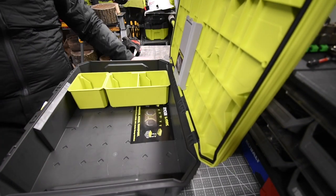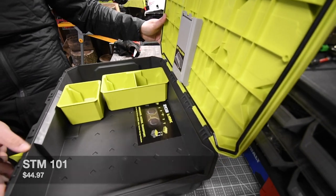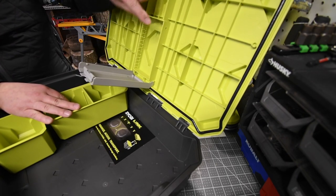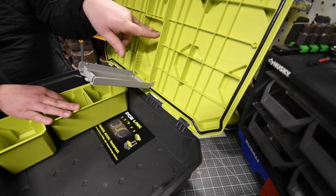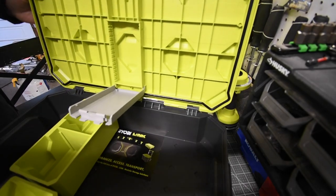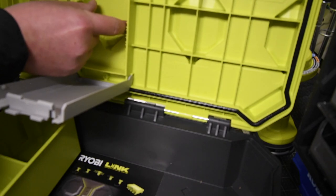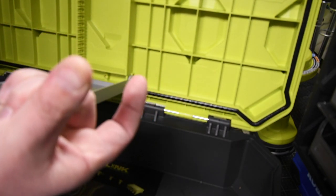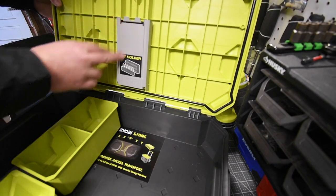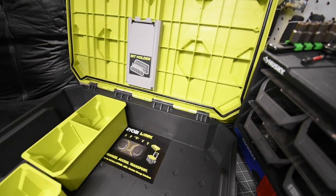This is model number STM101. It does have a bit holder right here — it's the exact same design as an actual bit holder, where you just pop the line in place and you can design it however you want. They have these on both sides, so you can actually slide a bit holder that holds about eight of them in place right in there. That's a cool feature where you don't have to worry about a separate case for your bits.